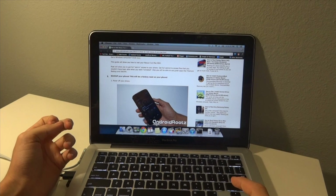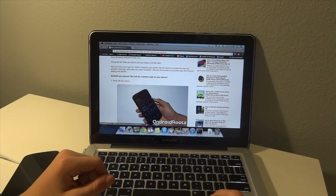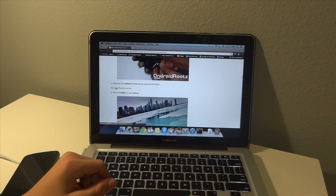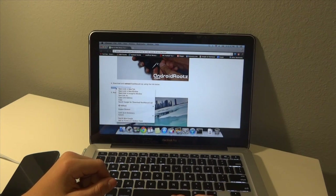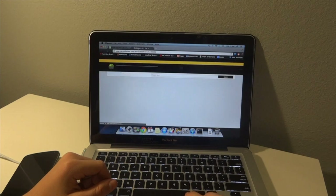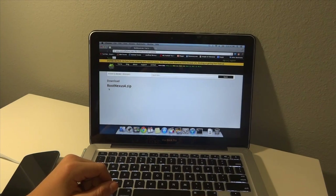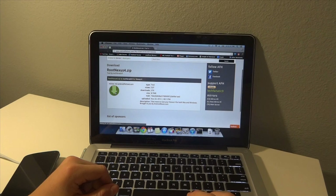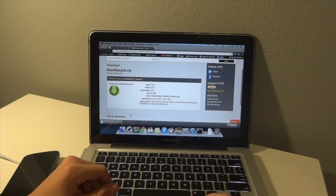I'm going to be doing it with you guys, so it isn't one of those videos where someone's already got the phone rooted and they're just telling you what to do. The first thing you're going to want to do is go to step four and download the Root Nexus 4 file. I'm just going to open this link in a new tab and install it — it's a small file so it should only take a couple of minutes.